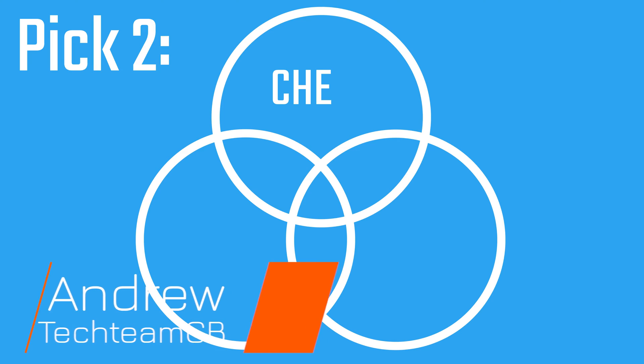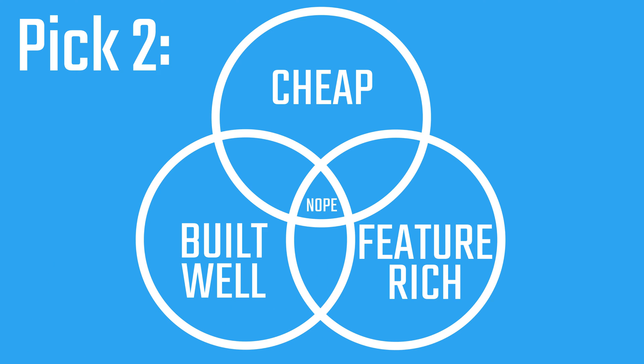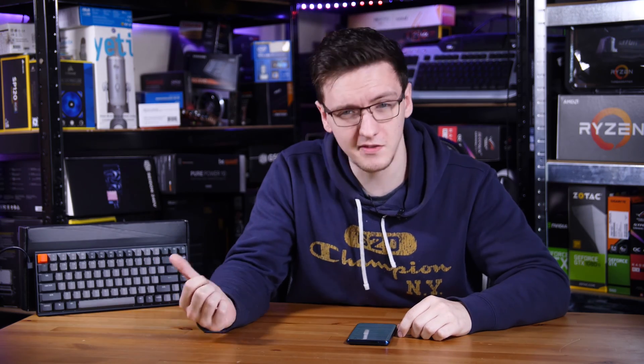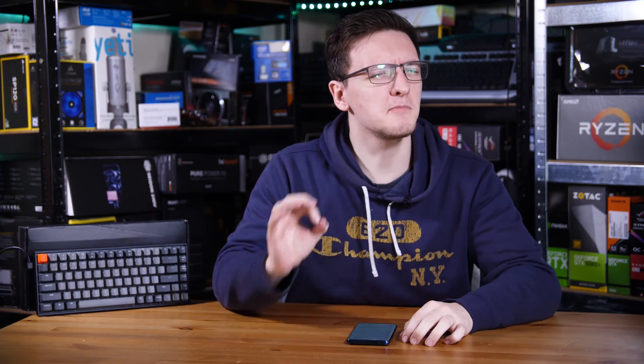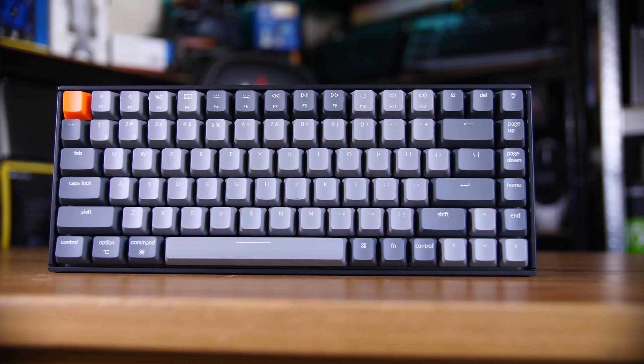Mechanical keyboards normally tick a couple of boxes when it comes to features. It's normally the usual cheap, good build quality, and feature rich — and you can kind of pick two of those. But this one, the Keychron 2, breaks the mold in a very stylish way. Let me run you through what this tiny keyboard has to offer.